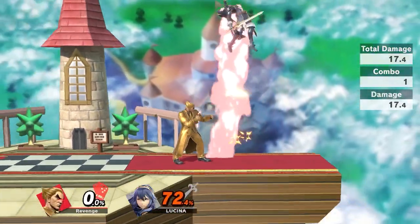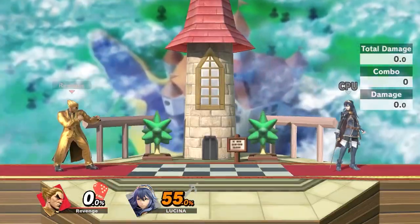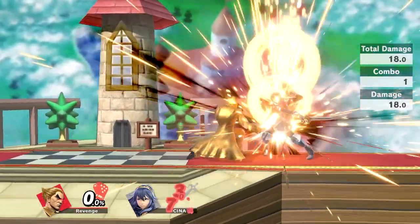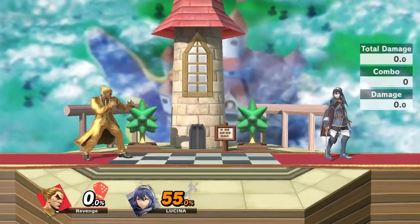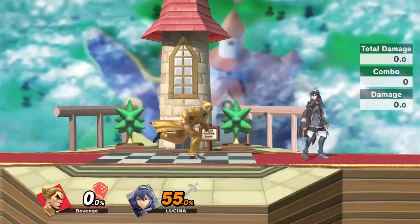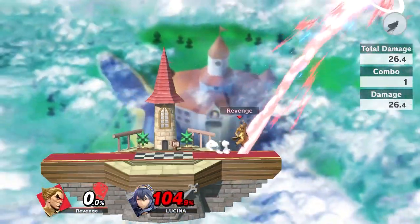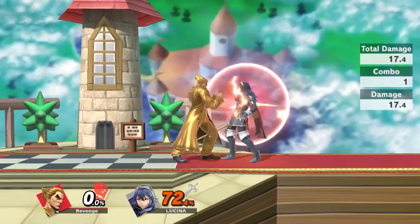At higher percents you can play around with the combo. It only doesn't work if your opponent hits the tech — but even if they tech in place, you would still get hit with a nair. There's not enough time for them to shield if you time it correctly before the nair connects. Look at that — that's a true combo that kills at 55 percent off one Electric.